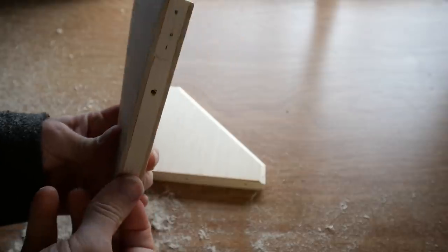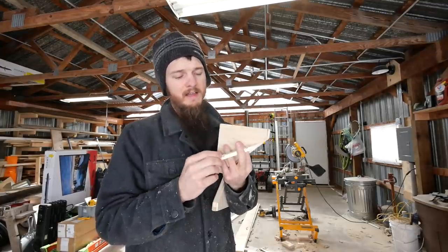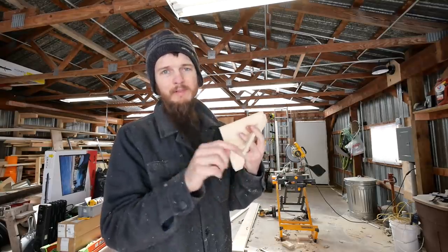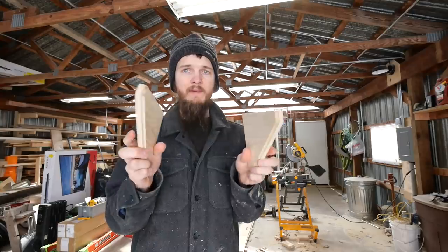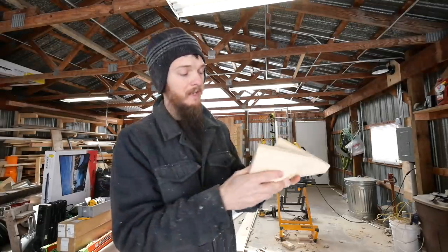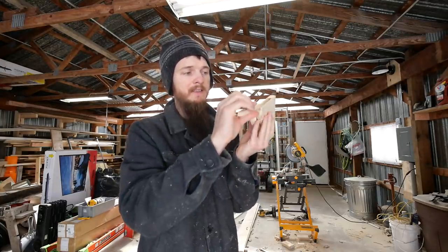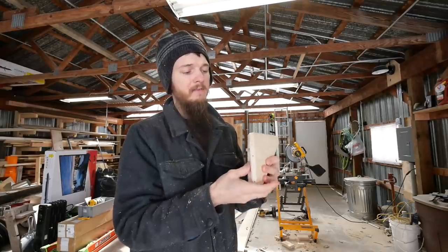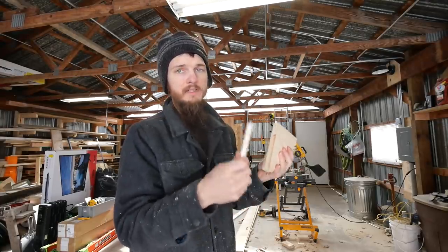I pre-drilled some holes in it and set in some countersink holes because I'm probably going to hang it with cabinet screws. Ideally I would have some drywall-type screws with a normal countersink, but it doesn't matter — this is just a prototype. I wanted to see if you could hang shelves with a simple bracket where you don't see the hardware. These little inserts are about three eighths of an inch deep, the groove is three eighths inches and almost a half inch wide. If I made heavier duty brackets — inch and a half wide — this would be even easier because I'd have much more room for a really strong cleat.